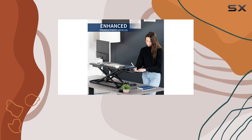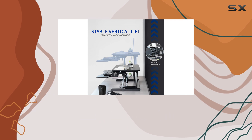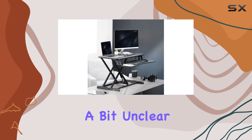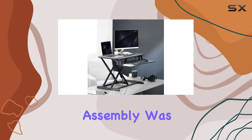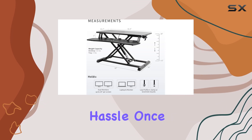The only downside to the Vivo K Series is the assembly process. It took me about 15 minutes to set up, and I found the instructions a bit unclear. That said, the assembly was still intuitive, and I was able to put it together without much hassle once I figured it out.